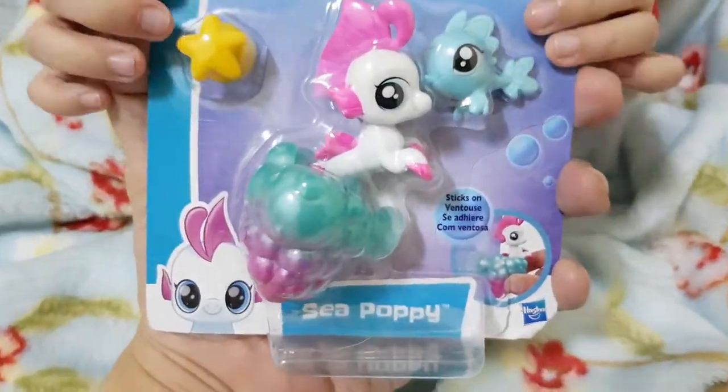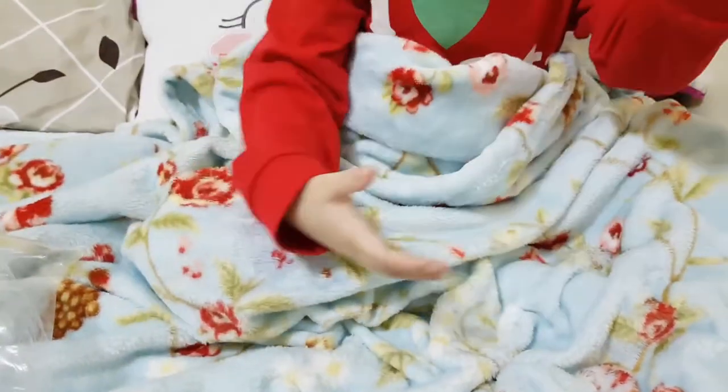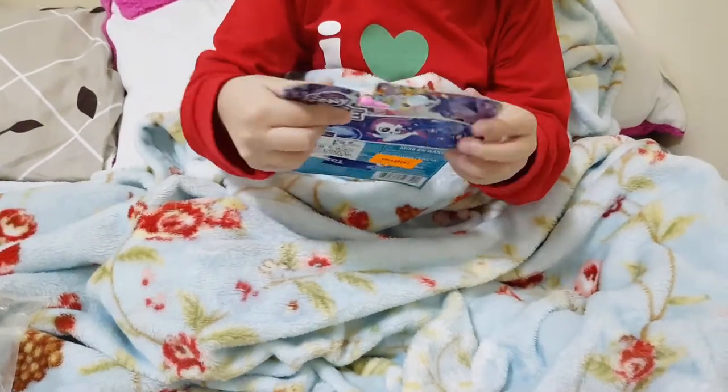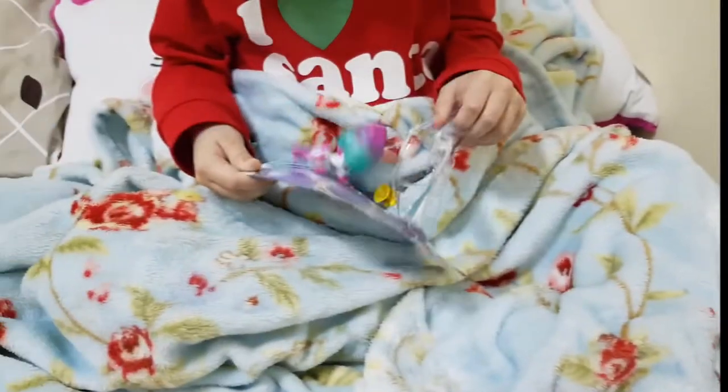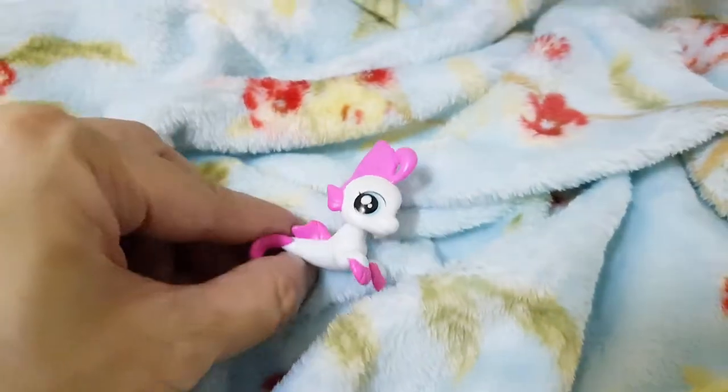Guys, I haven't seen a My Little Pony doll that is a mermaid. How can that be? It's a mermaid. I don't know. Whoa — it's a star. Anyway, there's a star.